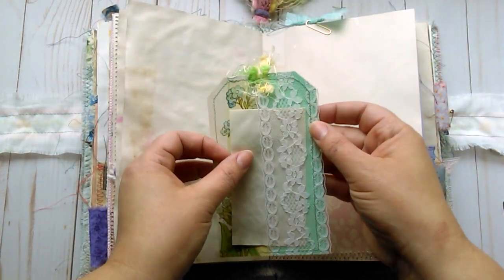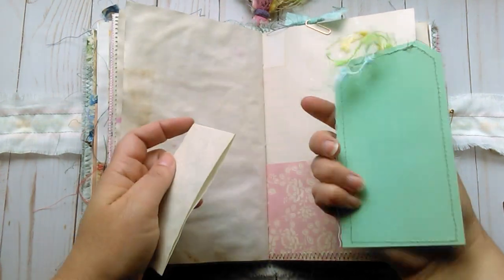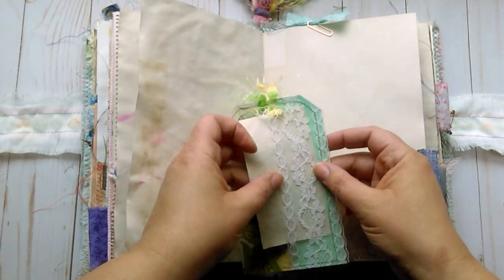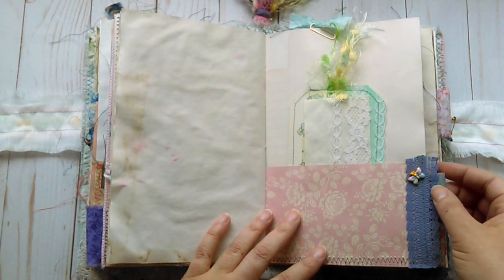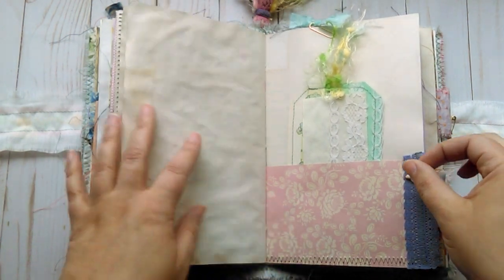And this pocket is a little collage tag that I made with some lace. Some more children's book image — you can journal on the back of it. And this is just some extra writing paper tucked in the little lace pocket. Some little fibers up top. A little bit of lace here. This is a little charm that was hand-painted — not by myself, but the packaging said it was hand-painted.